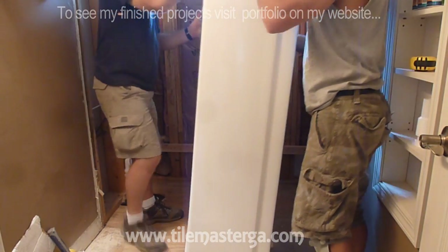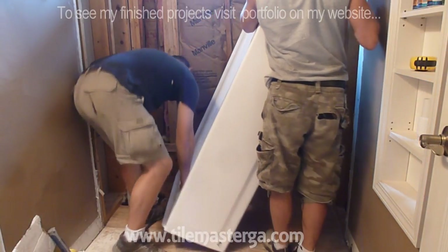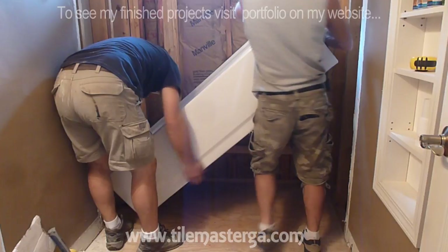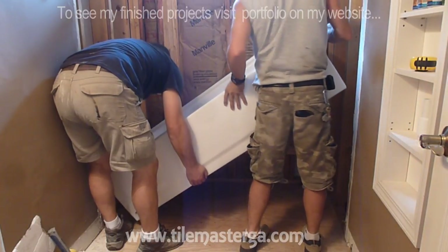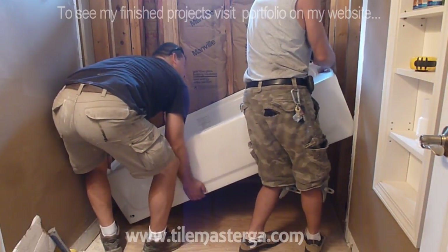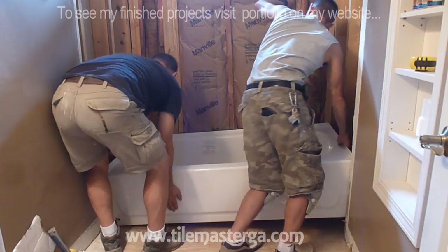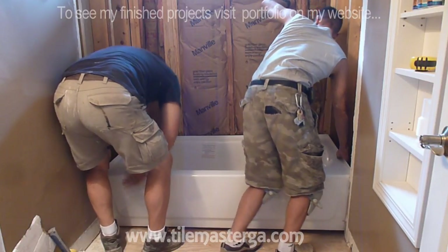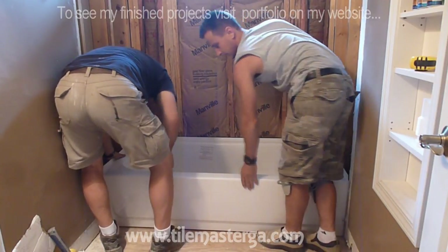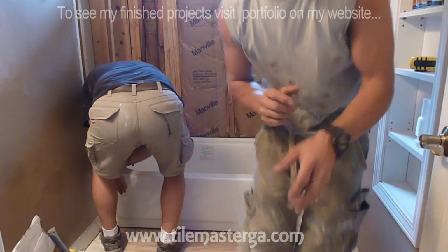The next step is to see if our drain matches the cutouts in the tub. We're starting putting the tub in from the corner where we have the valve because there's nothing on the way on that side. One person controls against the valve and I'm controlling here. The goal is to have this sitting on our back support piece where the 2x4 is against the wall — we don't want this to slip or slide. The tub is in place, now we'll show how it actually fits to our drain.